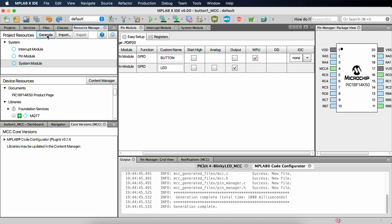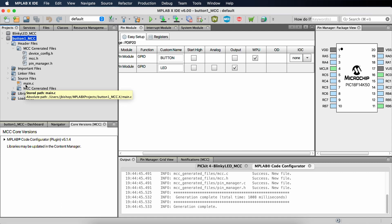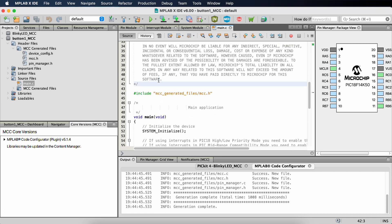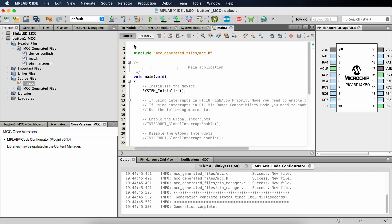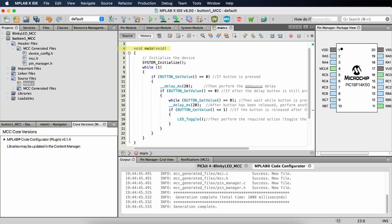Once it says 'info generation complete,' it is done. I need to go to Projects and verify that my header files have been created. Let's open up main.c. We get all of this comment stuff, so I'm going to delete all of the comments. We are just going to add our application code right in here. Now I've inserted the code that Sergey has provided. It basically starts out with the main function that jumps straight into system_initialize. You can find out what's going on by reviewing the MCC-generated file — it's basically just the configuration bits.